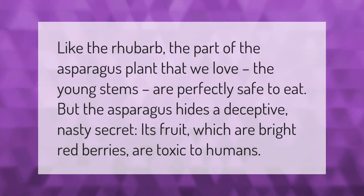Like rhubarb, the part of the asparagus plant that we eat — the young stems — is perfectly safe. However, asparagus hides a deceptive secret: its fruit, which are bright red berries, are toxic to humans.